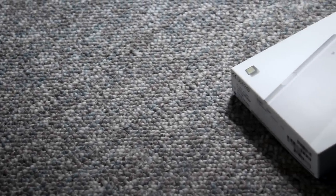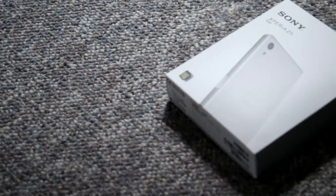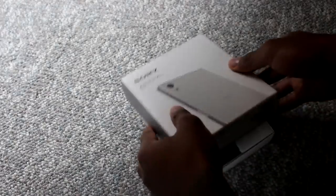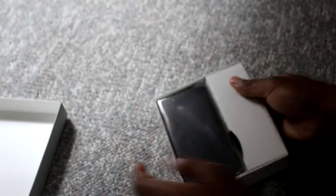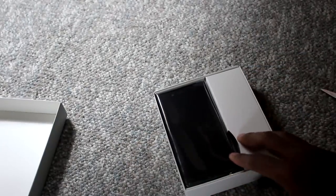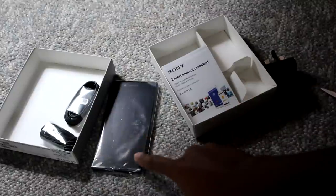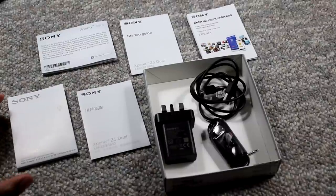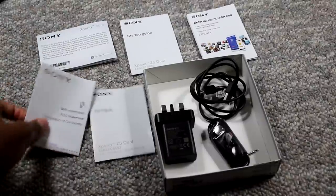A few details about this device before we hop in: this is the Z5 Dual, it is international, and it is currently running Android 5.1.1. Key features include a 5.2 inch 1080p display, a 23 megapixel camera with 4K video — I included a sample later in this video — 3 gigabytes of RAM on a Snapdragon 810 processor, a 2900 milliamp battery, a fingerprint scanner, waterproof design, and the ability to take your PlayStation games off the big screen and onto your smartphone. I believe this phone is one that will stand out.